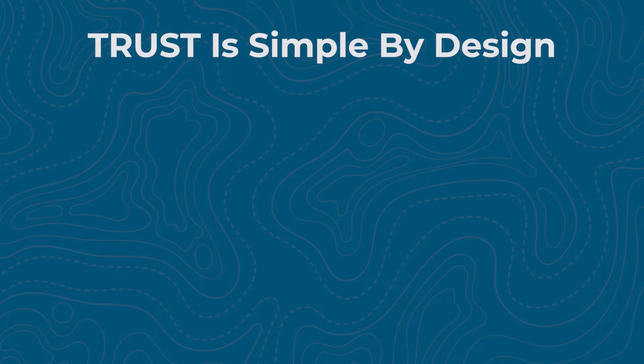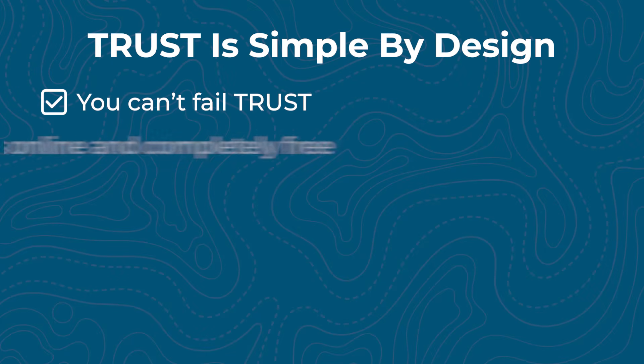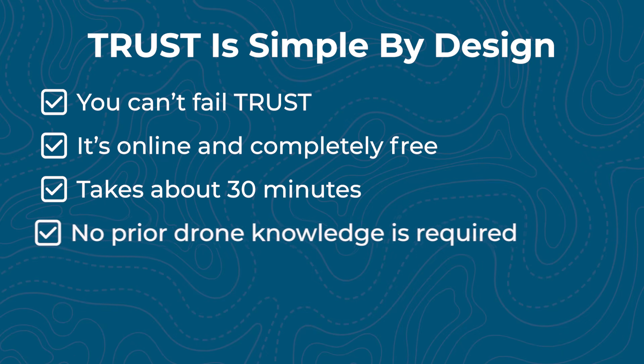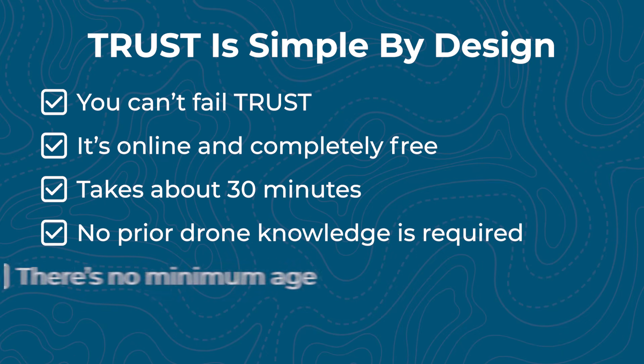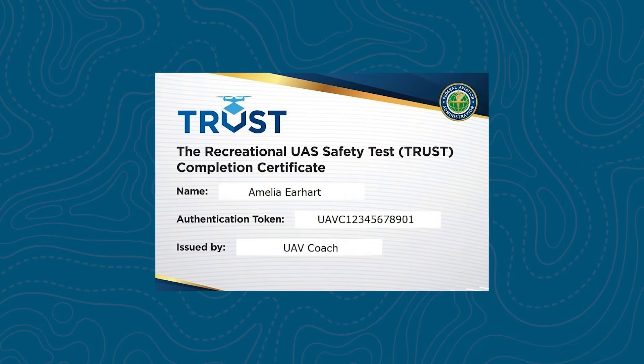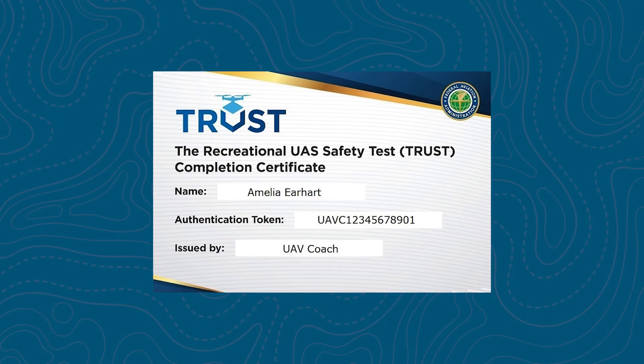Here's the great part: this is not a hard test — you literally can't fail it. It's online, it's completely free, and it takes about 30 minutes. You don't need any prior drone knowledge, there's no minimum age, and you don't need to be a U.S. citizen to take it. Once you complete it, you get a certificate of completion that you keep with you while flying.